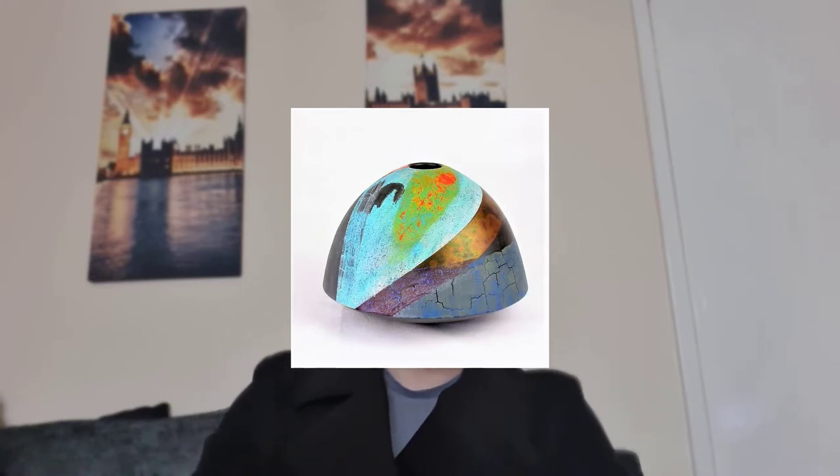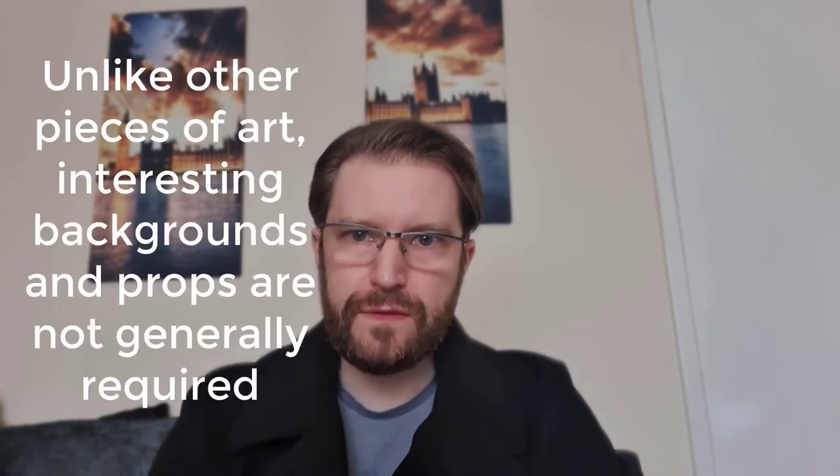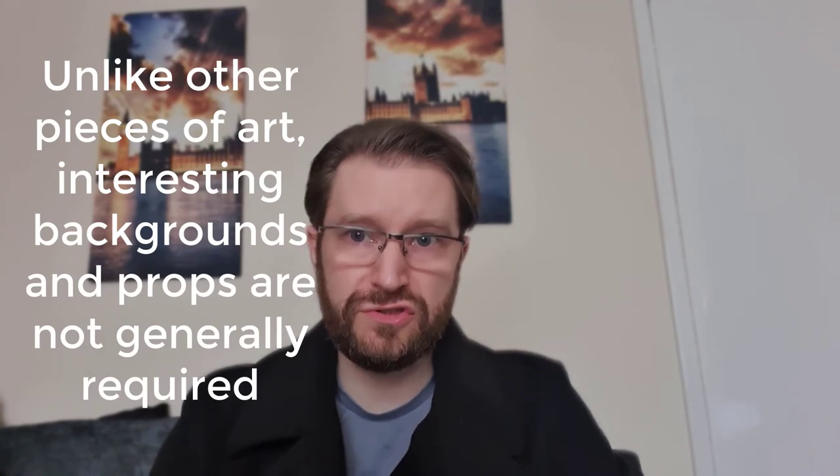So in a nutshell, here's the answer. How do you photograph ceramics for Instagram? The nature of ceramics draws the eye with the various colours, shapes, and forms. Unlike other artwork pieces, drops and backgrounds are not generally required to set the tone. A plain white background with good lighting, a good quality camera or cell phone camera, and an editor is all you really need.